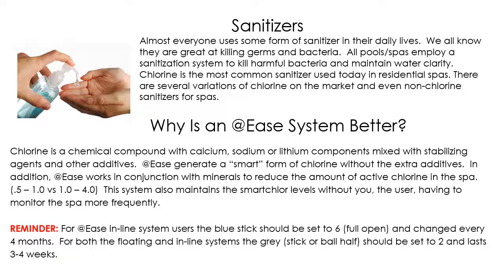For both the floating system and the inline system, it's going to be based on gallonage, but for most of the spas we sell, setting it to a two is the perfect amount. That gray stick will last approximately three to four weeks depending on how much you use it. Once it runs out, if you have the floating system, the ball will flip over to let you know it's empty. In the inline system, use your test strip — the top pad will no longer change color, telling you that the gray stick is worn out.